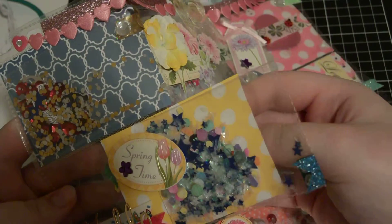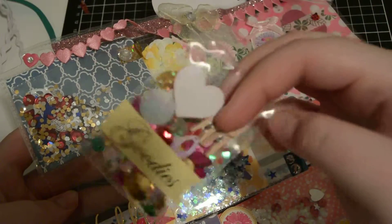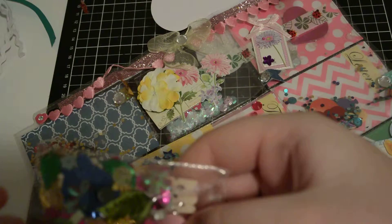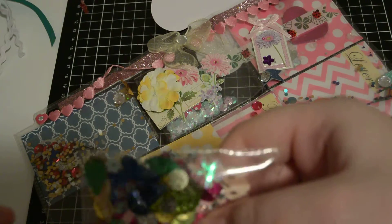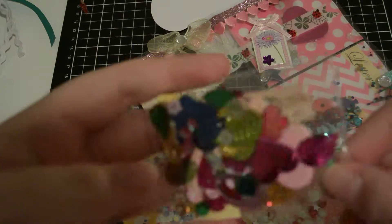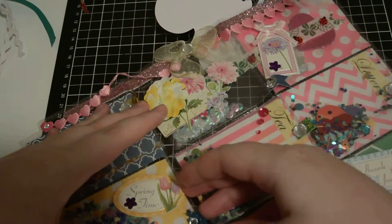It's got stars in it with a bit of pink. She gave me a little pack of all these different embellishments and there are some little clips in there too. That's that pocket.